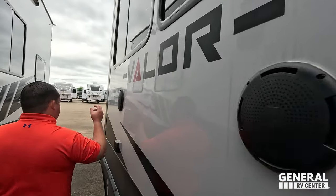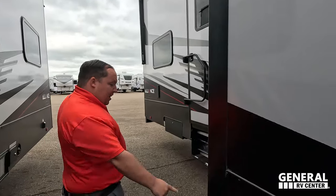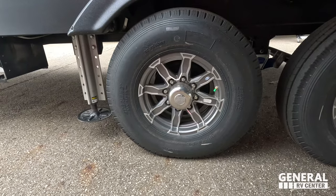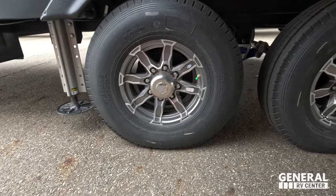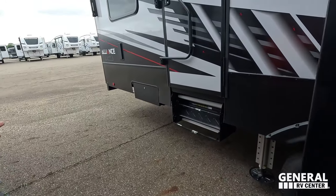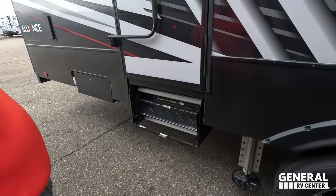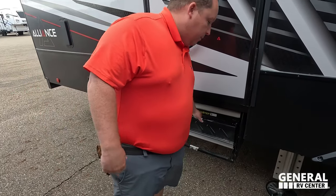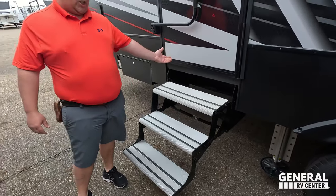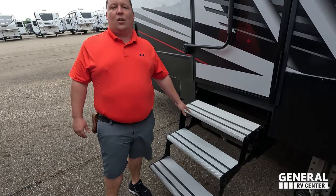Right here we do have speakers on the outside. And look at these tires — the Sterlings, 235-85R16. Very nice. This is a two-axle fifth wheel with six-point leveling. No Solid Steps on the garage side — you don't get that in the toy hauler garage area. At least give me the aluminum with the tread steps.